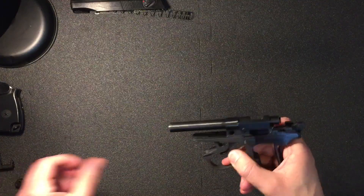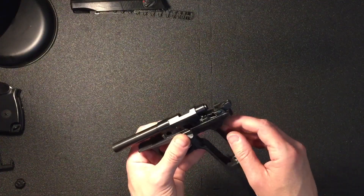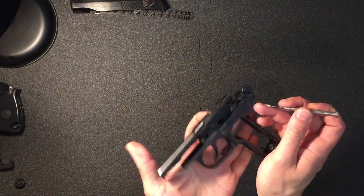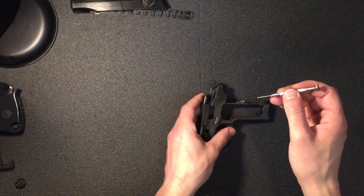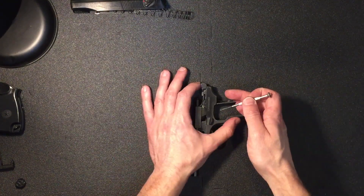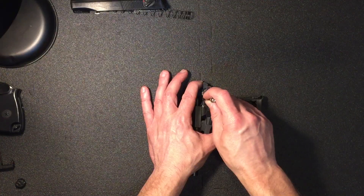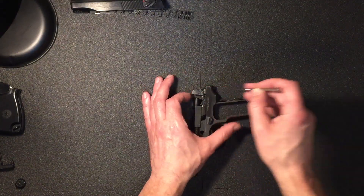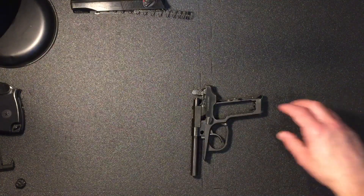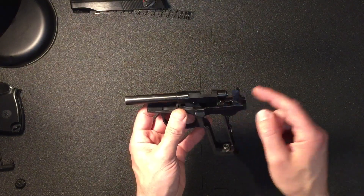You can get it stuck in the backwards position where it gets jammed right back. For this one, you've got the little hammer sear here — you want to take the tension off with your finger and stop it pinging forward. Tease the sear up and slowly bring the hammer forward.